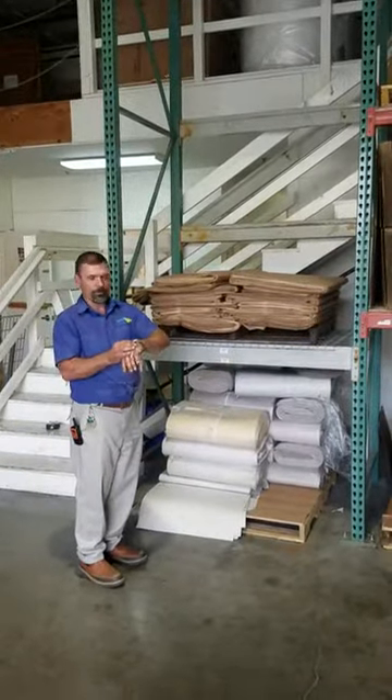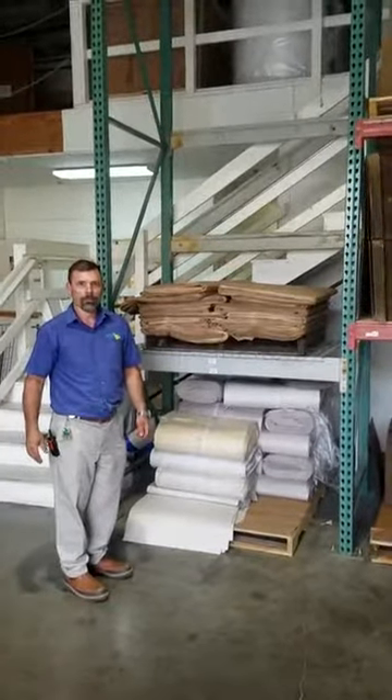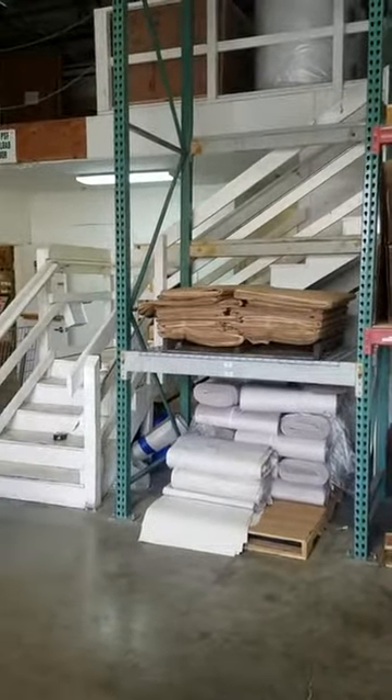All right, here we go. Ready? Go. I need three rolls of packing paper — here we go, packing paper.